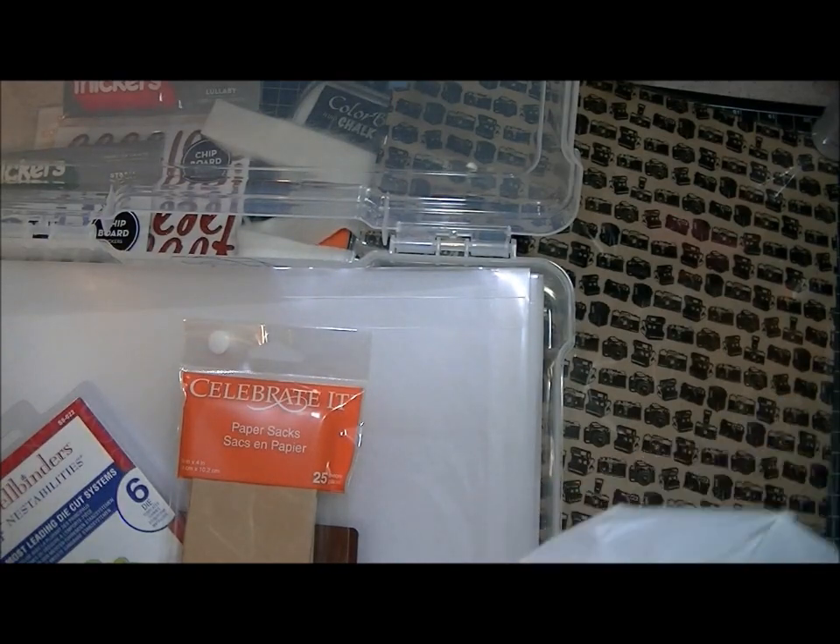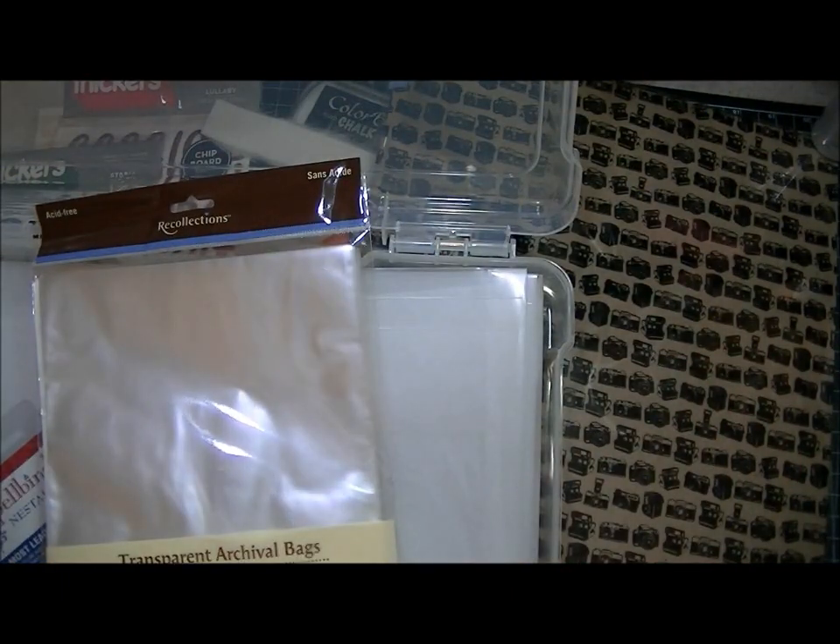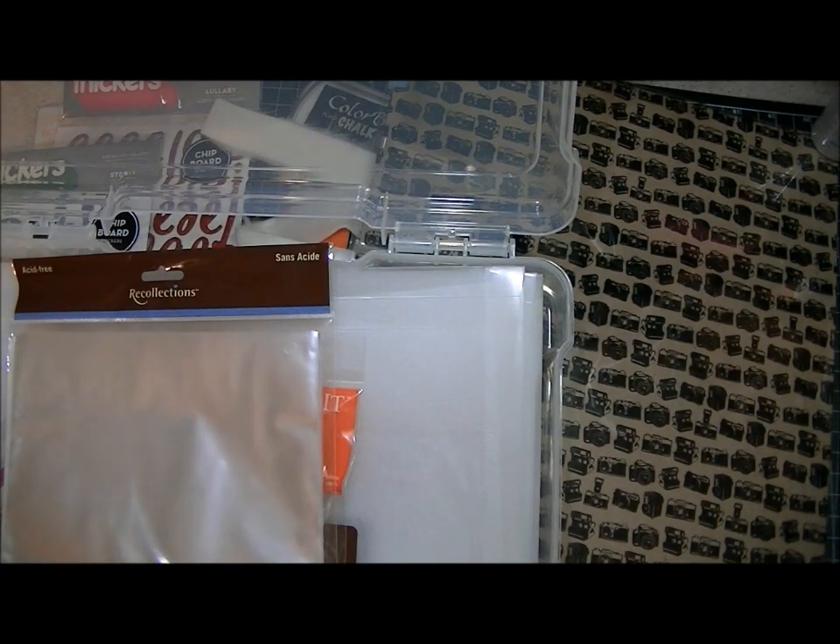And then the last thing I got were some of these big transparent bags for my felt embellishments. I actually decided to stop buying them at Michael's — I ordered 3,000 bags off the internet yesterday, so I'm going to start using those. But in the meantime I had to pick up some more because I ran out.